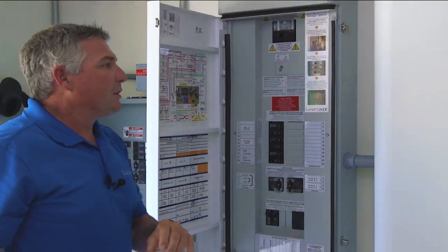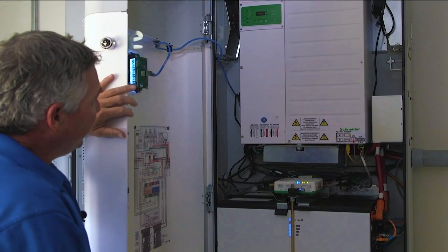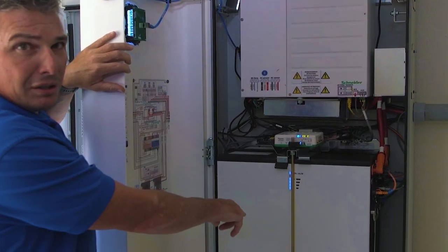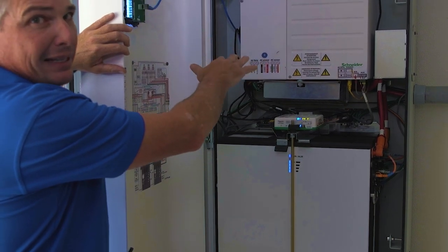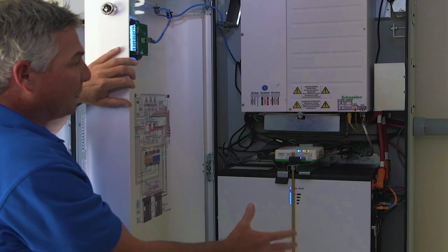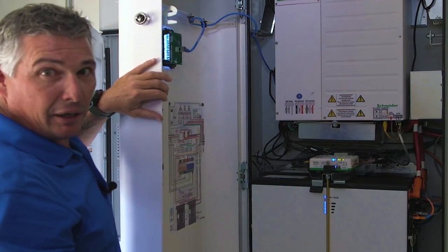I'm going to move over to the SunPower SunVault battery, pop it open, and show you what's inside. Here you have the inverter, which I'll talk about in a second, and we've got two batteries in the bottom — a total of 13 kilowatt hours between the two. This inverter is converting AC power to DC so that it can be stored in the batteries. In the event of an outage it's going to convert back from DC to AC, or in the afternoons when we're using our batteries to offset high peak loads.